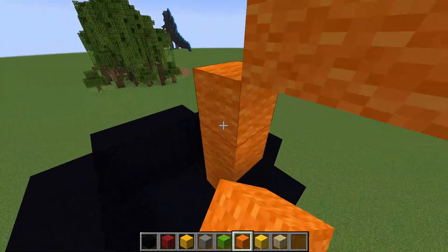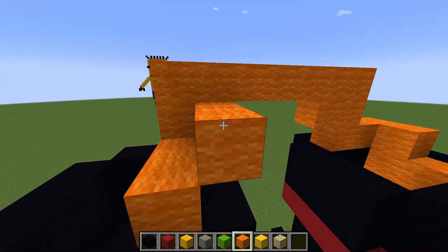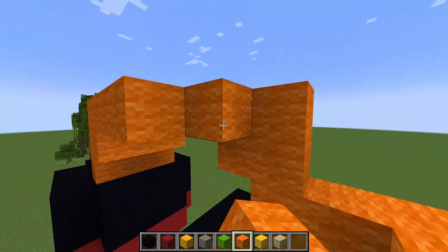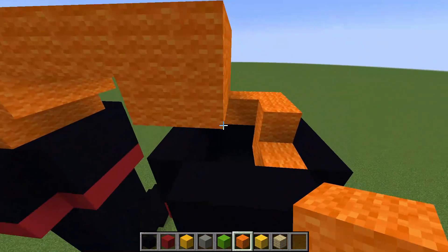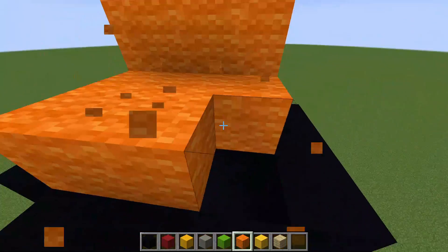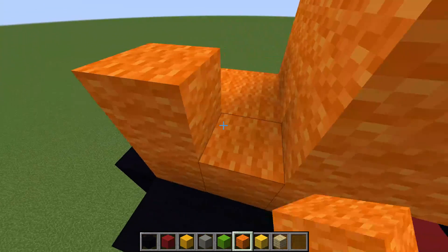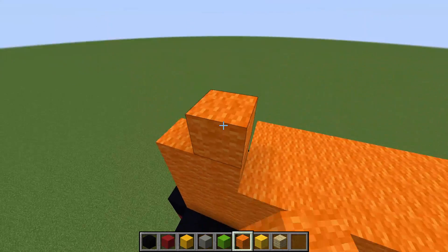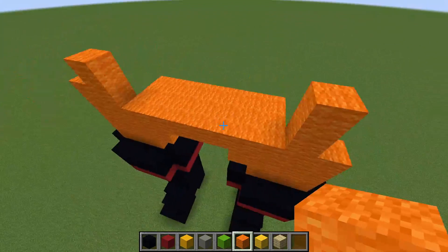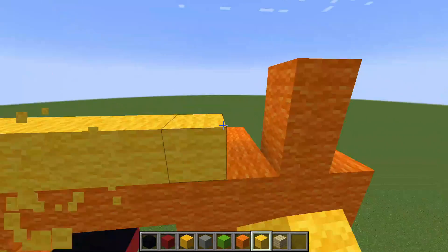The same on this side — up one, then two. Do the same all the way here, connecting the whole body together. There we go. The main body will start here and then we'll have this go in one here and in one here. The middle part will be yellow wool, so we'll do a simple yellow wool design here.